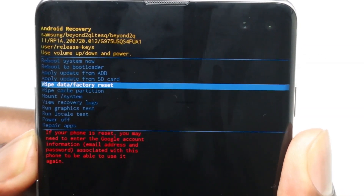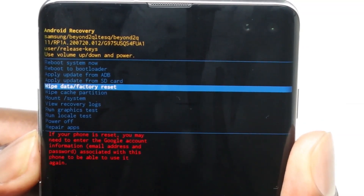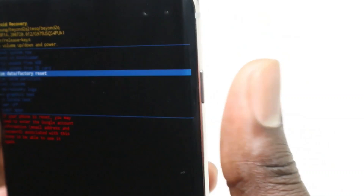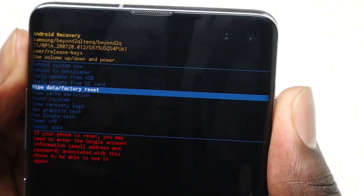Select 'Wipe data / Factory reset.' Once you select that, go ahead and use your power button to confirm. Press the power button.